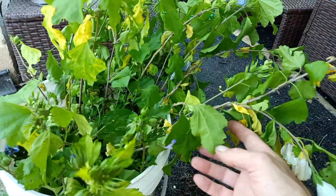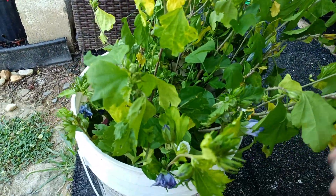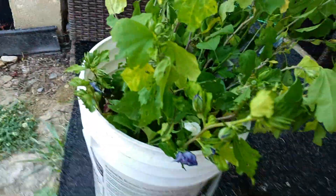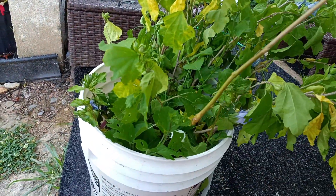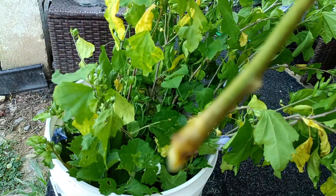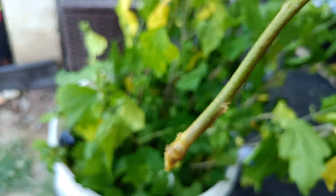They do better if you take pretty much all the leaves off except for the top couple. I was trying to use as much of a plant starter as possible. You can see there's a little one started — not as big as some of the other ones I was looking at, but some pretty nice ones started.